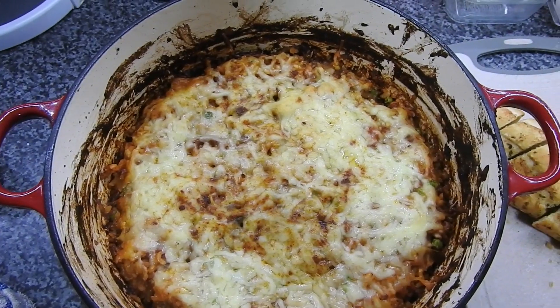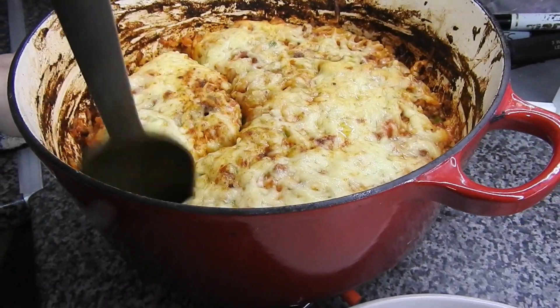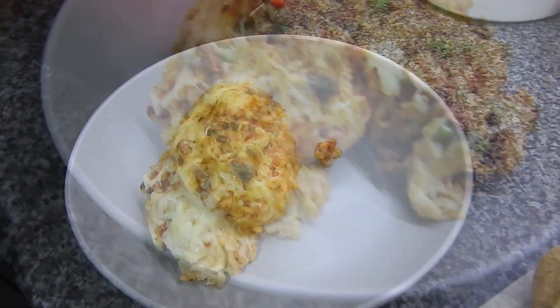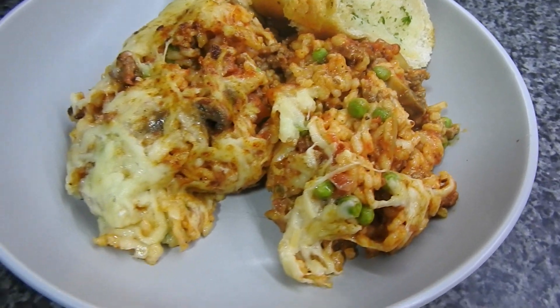This was the all-in-one rice dish that I made. The video for that is already out as well if anybody would like that and you've missed it. It's got a little bit of a kick to it, not much.